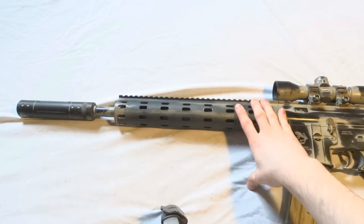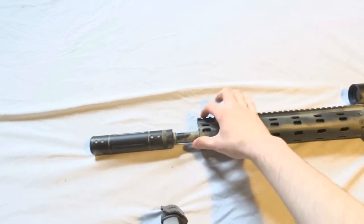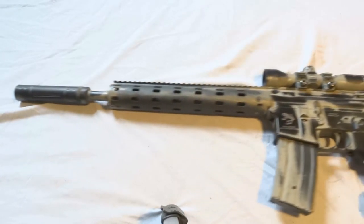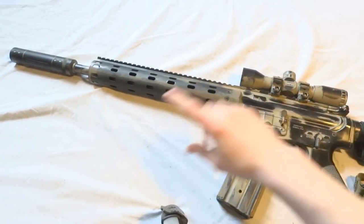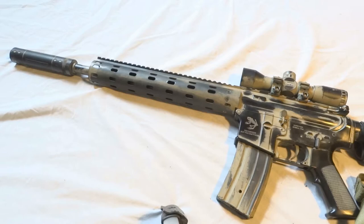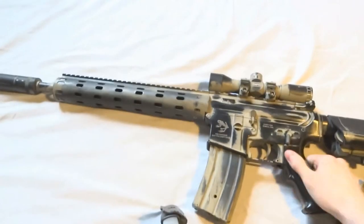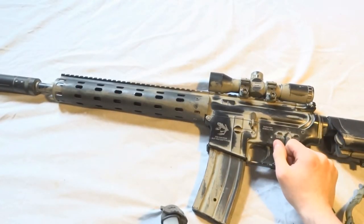I'm thinking of keeping the Daniel Defense special rail since that's the whole point of the gun. I need a gas block here because it's a bit wobbly, though it doesn't really affect accuracy. I'm planning on a fixed stock, bigger scope, bigger suppressor, upgraded internals, and I'm also planning to make the gun shoot semi-only to make it more like a true DMR.